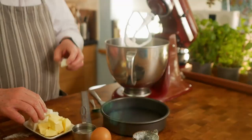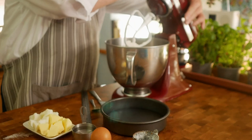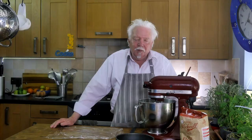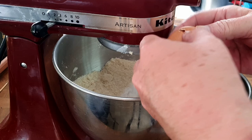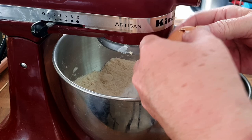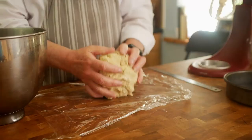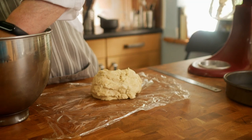Pop some bits of fat in there and get that going. When the butter and flour look like crumbs, add the egg and mix that in, then add the water and get that mixed in as well. When it all comes together in a ball, take it out of the bowl, wrap it in plastic film and let it rest for about half an hour.